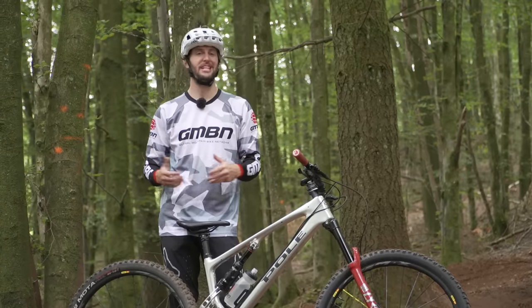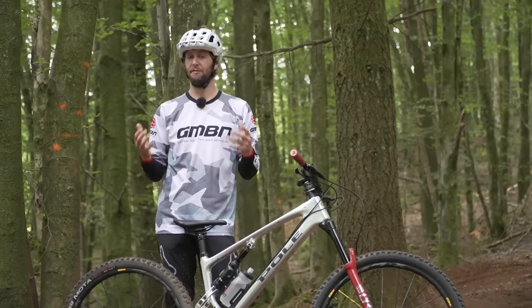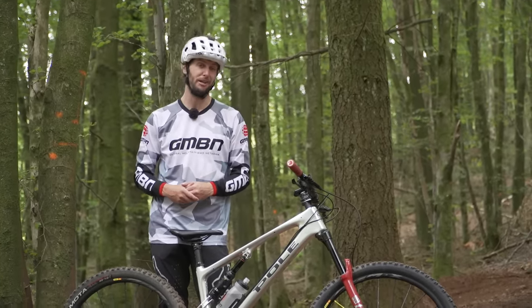We're going to fly through some top essential mountain bike skills I think you guys should master. If you do want more in-depth and detailed videos of how to do all of these things, then the links are in the description below.